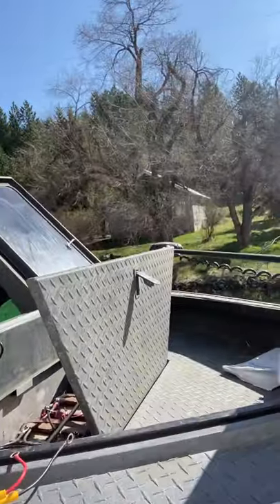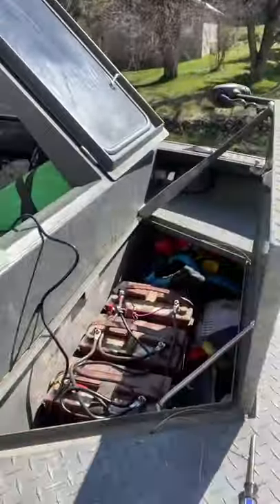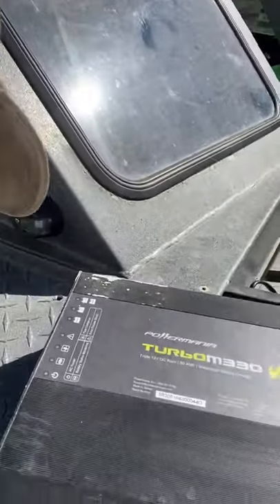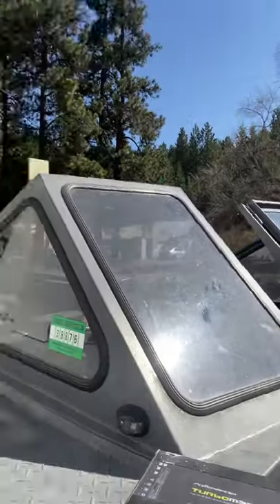Hey, what's up guys, Kyle Jones from Jones Sport Fishing. I'm out here working on the boat again — we're installing a new onboard charger. There's the old one right there, the Power Mania Turbo M330 V3. This one was sold to me as a better motor, but it didn't pass the Kyle test. I installed it in late August and it completely quit working on me last week.